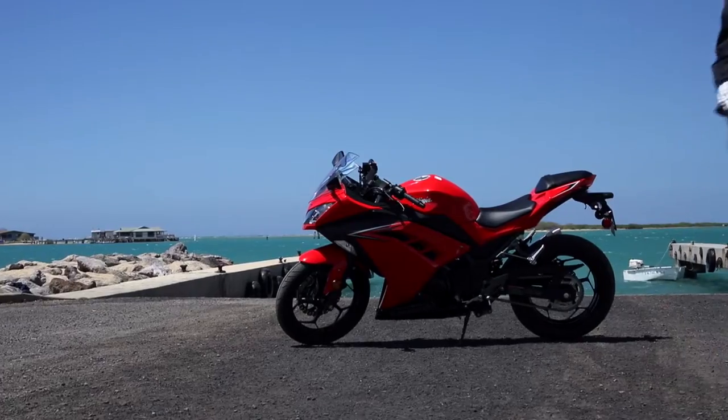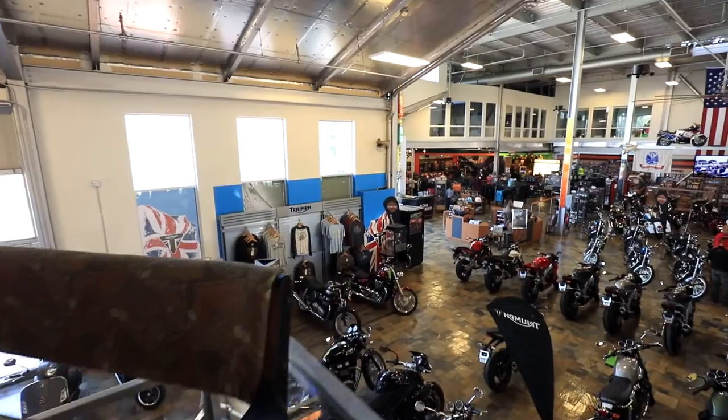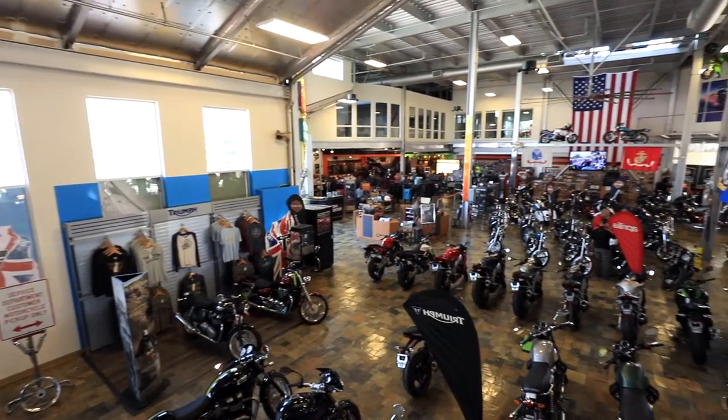Again, my name is Rich. Thanks for checking out the Ninja 300. Come on down, take one for a test ride, or check out our full inventory on cyclecityhawaii.com.